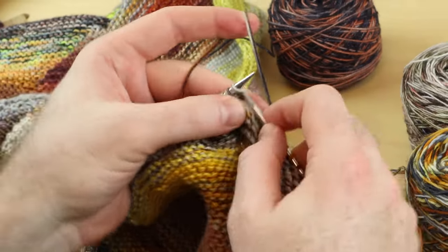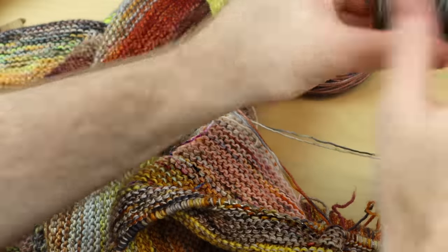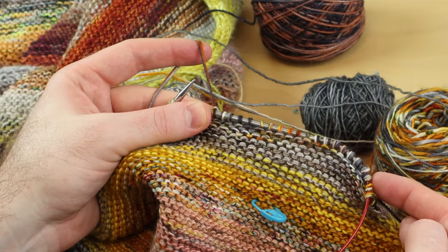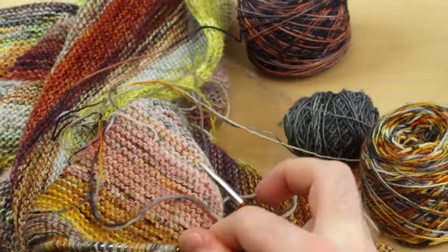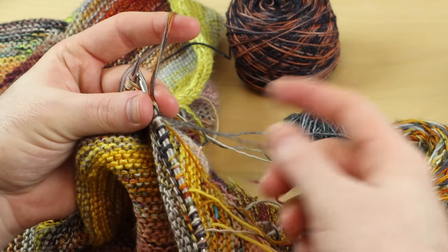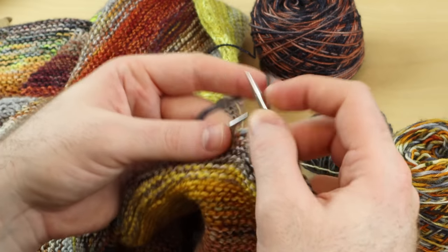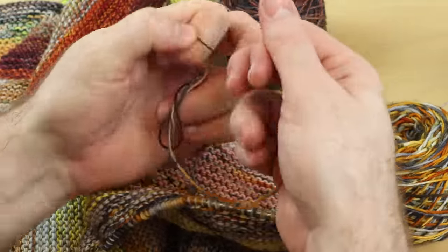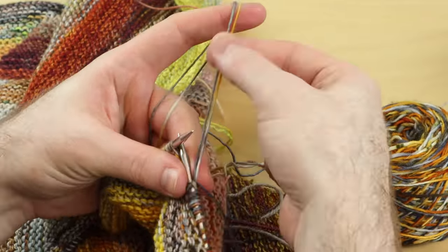Let me show you one more option — an even lazier method. When you're changing colors, I don't even do it at the beginning of the row. I do it in the middle of my row or when I'm a quarter of the way through — just anywhere. You can take that new color and you don't have to leave a long tail when you change in the middle of your row, just leave a little tail. Knit all three strands together for about eight stitches or so, then break the color that you don't want to work with anymore, and keep on going with just your new two strands.